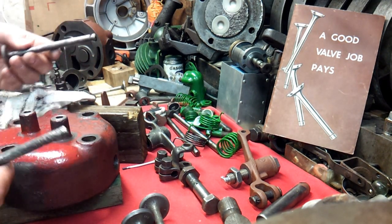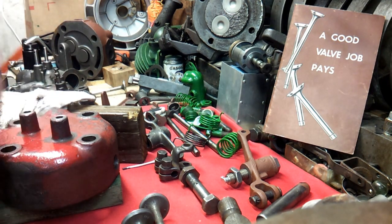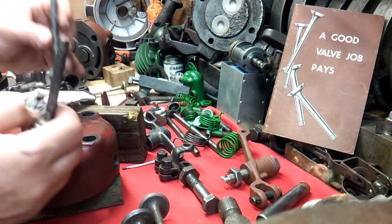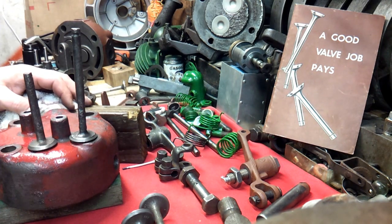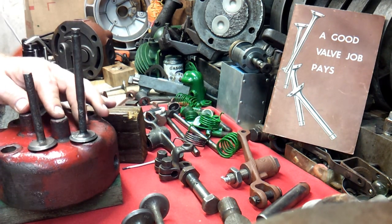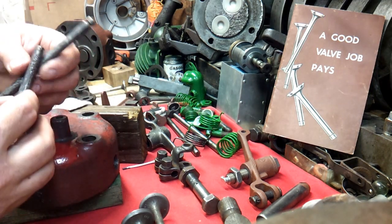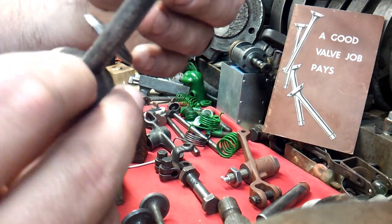It would be a disservice to the next guy and even to me, because there's no reason why new valves should not be put in this head. Now, if it was already on the engine and running, that might be a different story — but always lean on the side of replacing your valves, and lean toward putting new valve guides in also.